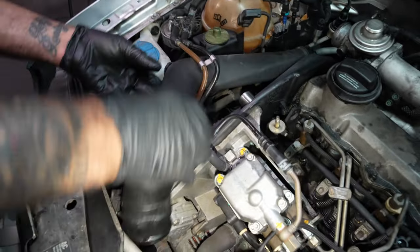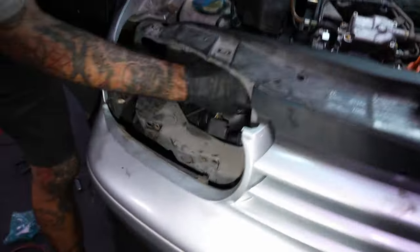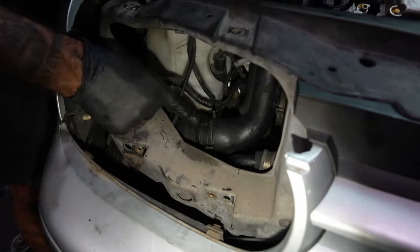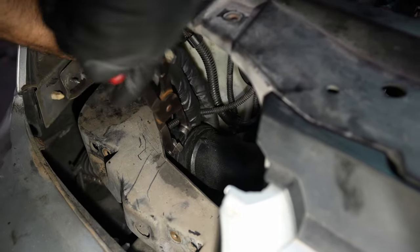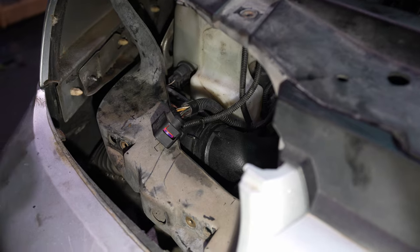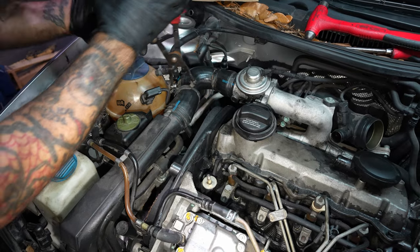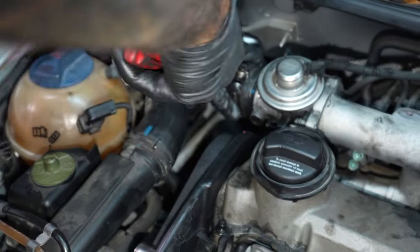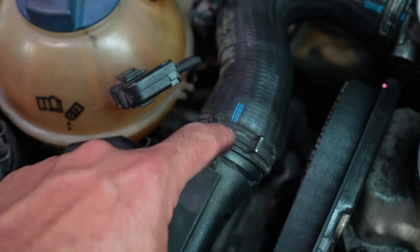Installing the charge pipe — getting it on correctly this time. Line the line with the blue line. Get it on there nice and square. The lines we're talking about are this notch into these lines that'll give you center.